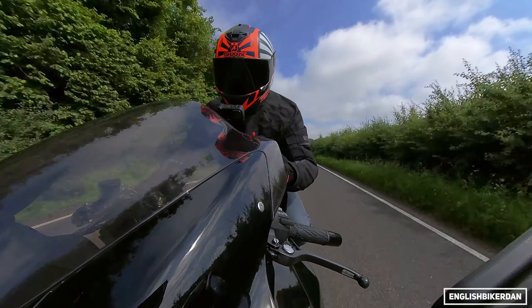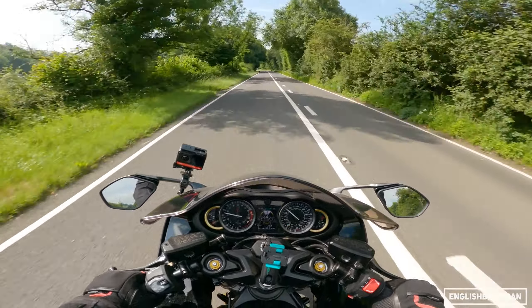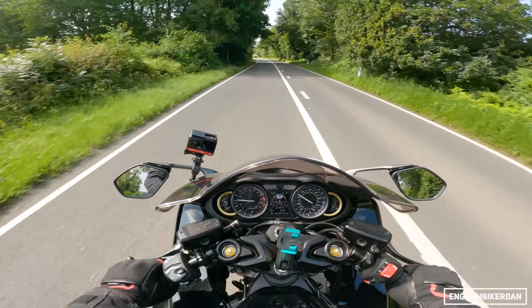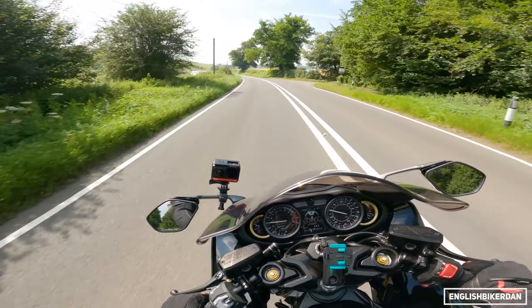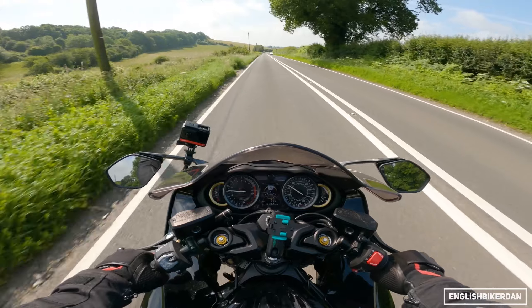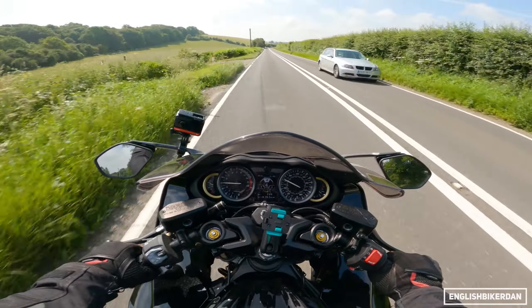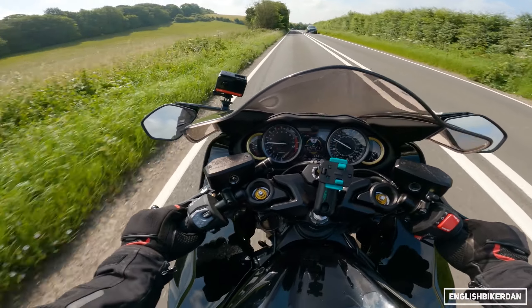At the top end it just builds momentum so quickly. I'm gutted I didn't get to the launch of this bike — I hadn't had contact with Suzuki until after that launch — but I would have loved to give this full beans on that runway. Very jealous of everyone that got to go.